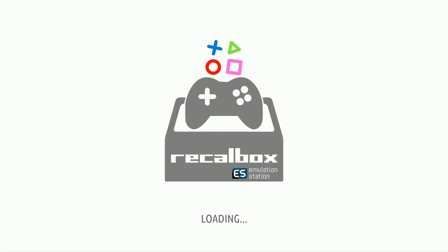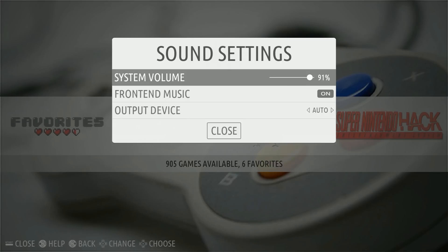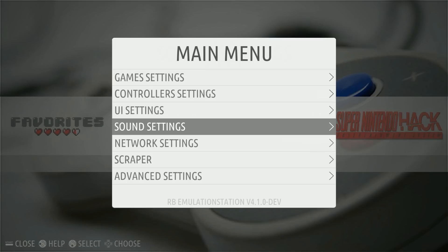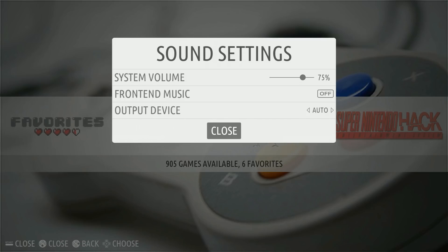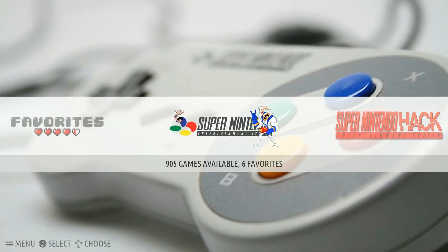The other thing you might want to do is turn off the system sound. Go to your main menu by hitting start on your controller, then go down to sound settings, then front end music and turn it off. You might also want to lower your system sound depending on how loud you want it. Click your A button and that'll toggle it off, then rotate with your D-pad, close, back, back — and the music should now be off.